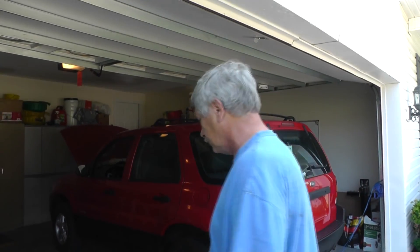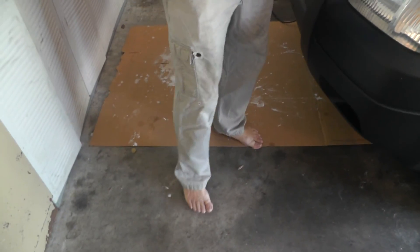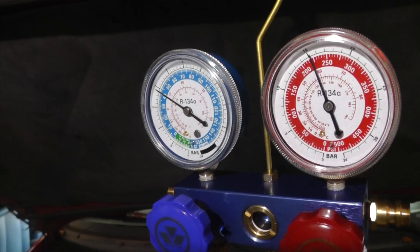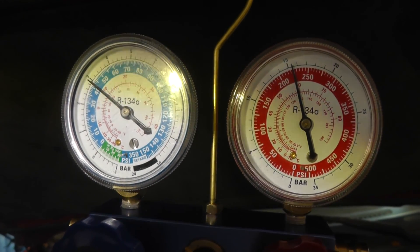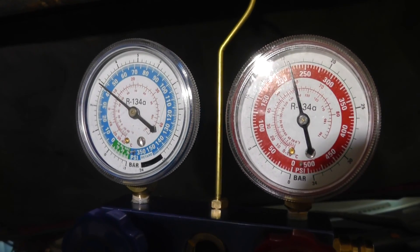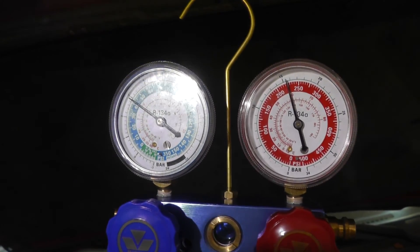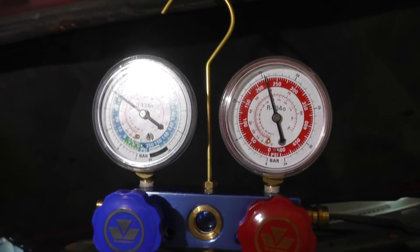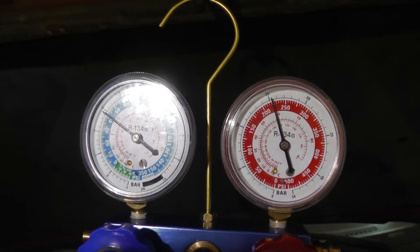We've got the gauges hooked up, so let's take a look at the pressures. On the low side — left gauge — we're running about 40 to 43 psi. On the high side — right gauge — we're running around 225 psi. The ambient temperature and humidity have a lot to do with the pressures. Right now we're running about 96 degrees Fahrenheit with high humidity, so this is in the ballpark.